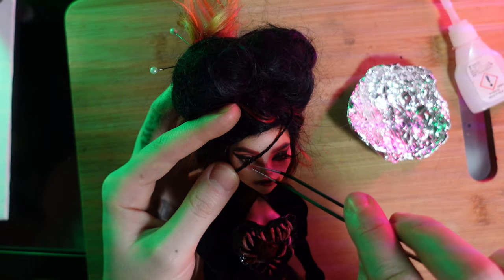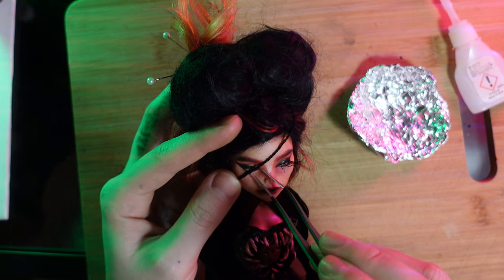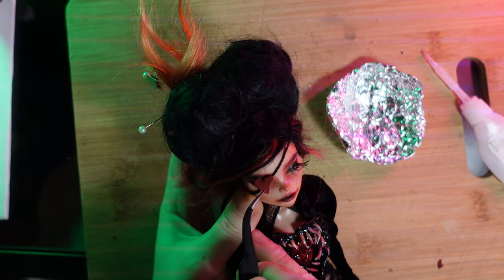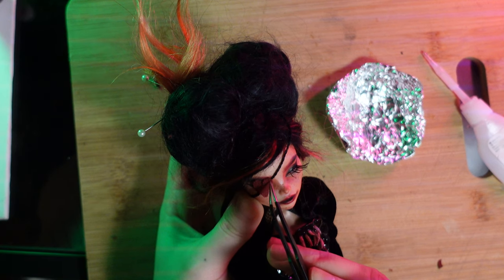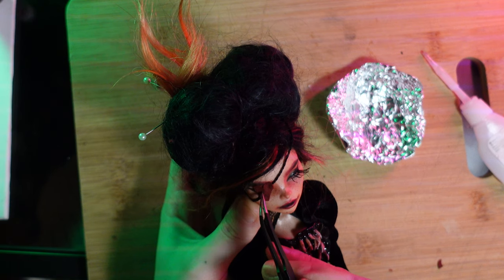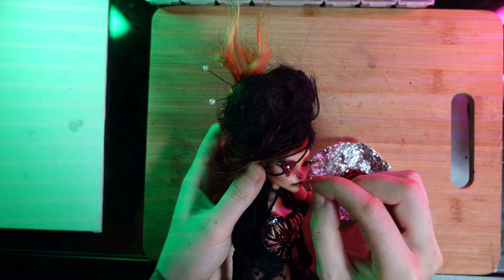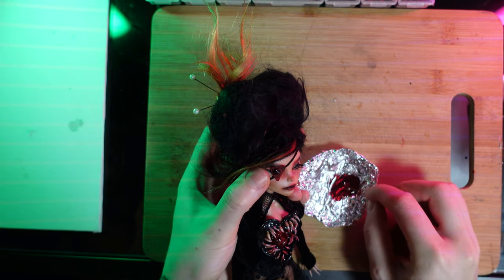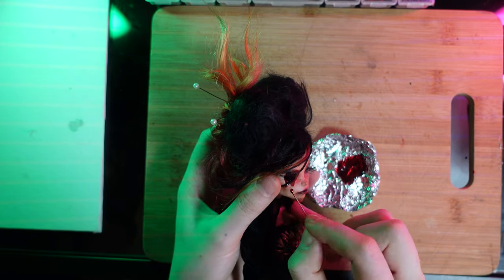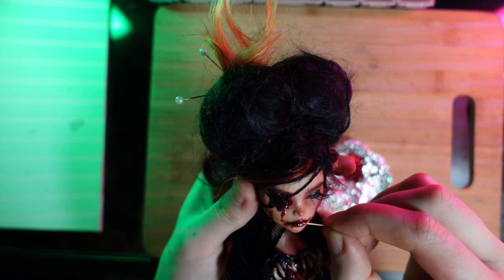Here I decided to give her an eye patch, so I'm just gluing a string over her eye with a bit of super glue, being very careful. I'm applying a heart-shaped patch onto the eye with super glue as well. Then on top of the eye patch, I'm applying some epoxy glue mixed with red resin dye to create a blood drip effect down her face and a little bit on her lips.